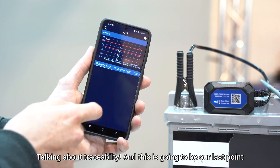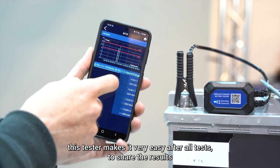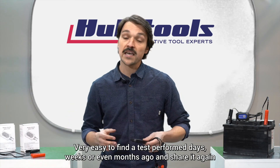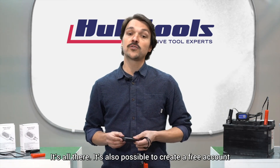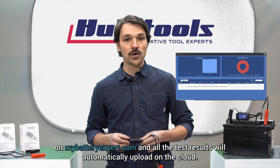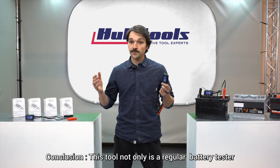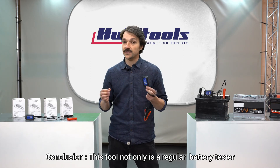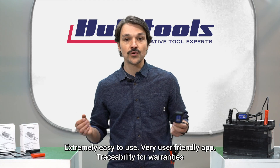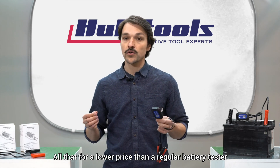Talking about traceability — and this is our last point — this tester makes it very easy after all tests to share the results. It also saves them all into the history calendar, making it very easy to find a test performed days, weeks, or even months ago and share it again. It's also possible to create a free account on mybatteryexpert.com and all test results will automatically upload to the cloud — perfect to access test results wherever you are, on whatever device. Conclusion: this tool is not only a regular battery tester, but also a smart battery charging system tester thanks to its monitoring mode. Extremely easy to use, very user-friendly app, traceability for warranties — all at a lower price than a regular battery tester.